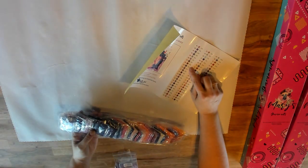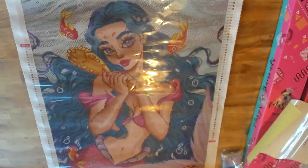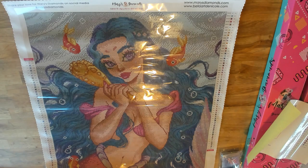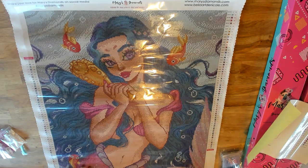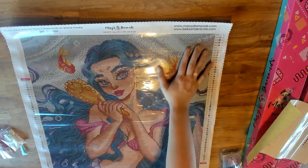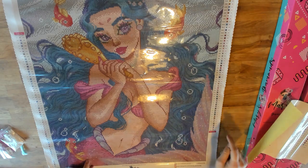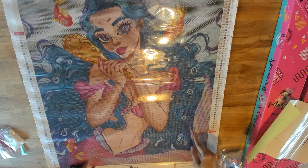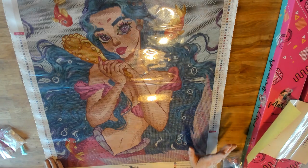We have the 310 but it's a really small bag — not many of those. And the ABs — look at how gorgeous these are, I haven't even seen some of them before. Let's flip over the canvas. Everyone always wants to see where the ABs go — Aurora Borealis drills just means they have an extra coating and are extra sparkly. At the top it reads Mary's Diamonds and Bella Arte. You'll notice the legends are reversed — when you flip your canvas over, the numbers are still right side up, making it easier to find colors among 63 options or look up a DMC code. The artist's information is printed at a good size — we appreciate our artists.